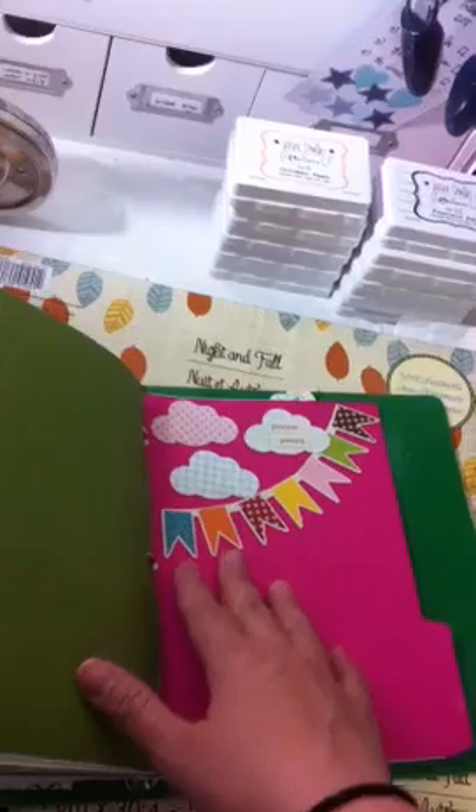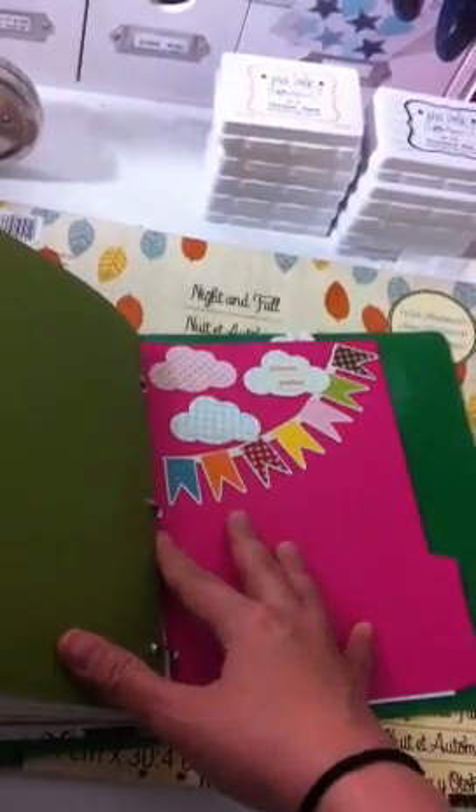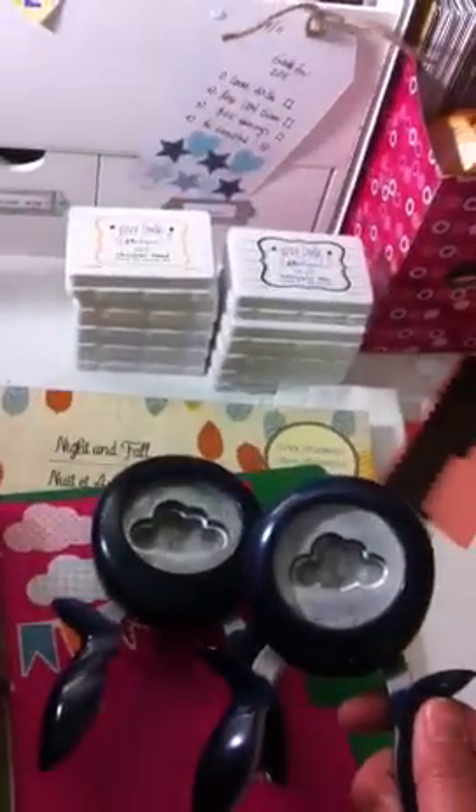I love the cloud punch. If you love clouds, go get the Fiskars large and extra large cloud punch. I got them from joannes.com. They are so awesome and so worth it.